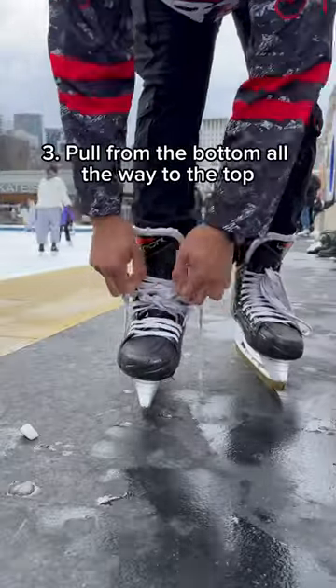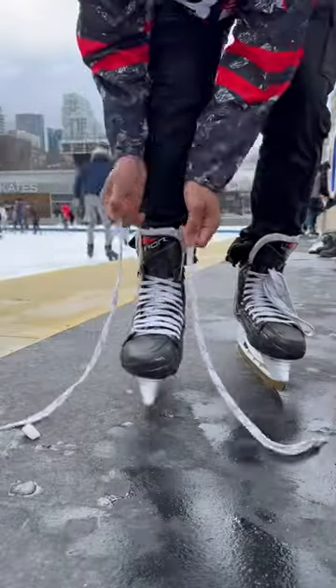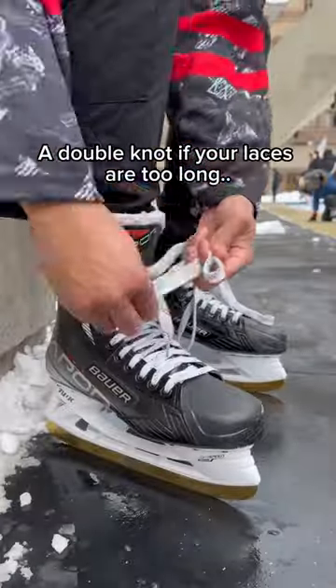Step 3: Pull from the bottom all the way to the top. It's easier to do when sitting down like this. Your feet should not be moving in your skates. Step 4: Tie with a knot, or a double knot if your laces are too long.